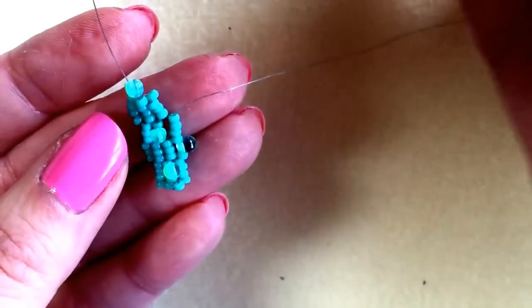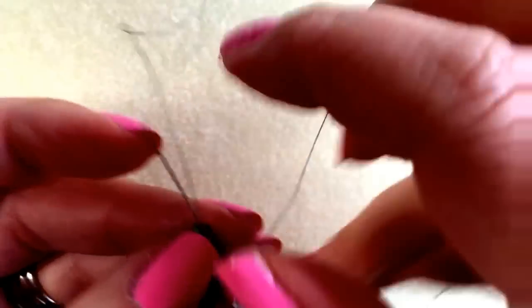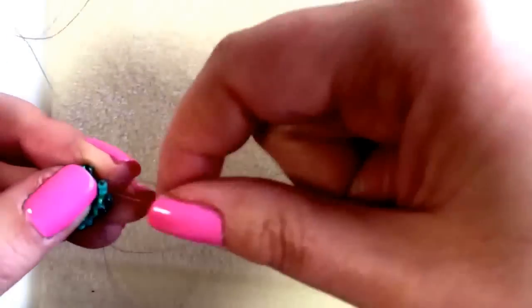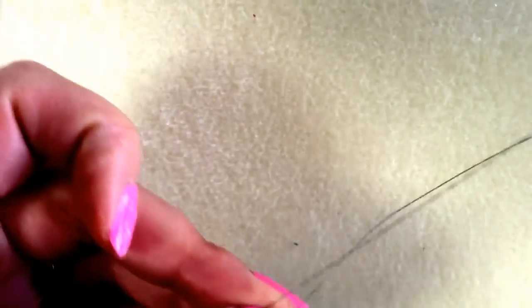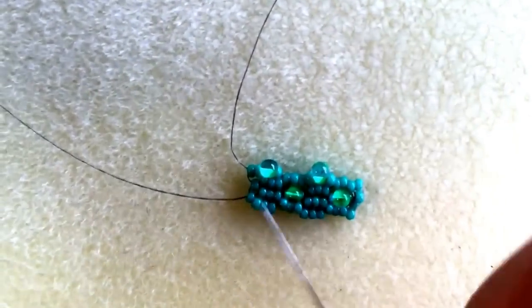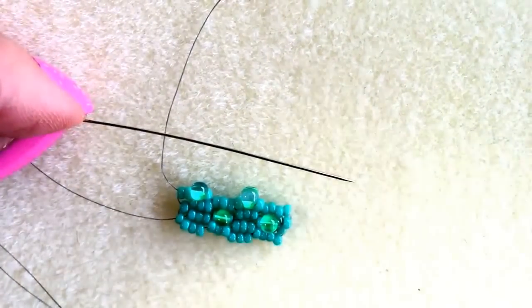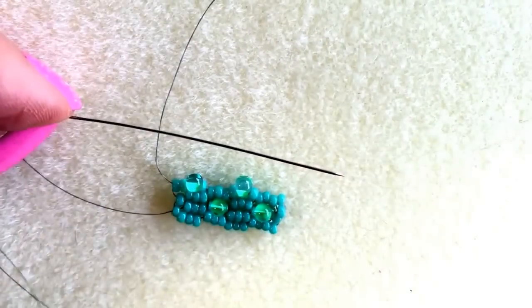Pull through, and one more to go in that gap — a seed bead, a drop and a seed bead — and I'm going to go through my end one. I'm going to remove the stopper bead so that it doesn't confuse you anymore. And there is the start of my little cuff. I'm going to come back that way now, just adding seed beads every three before I turn around and go the other way, adding in a drop above that one and that one. So it will alternate with each row.